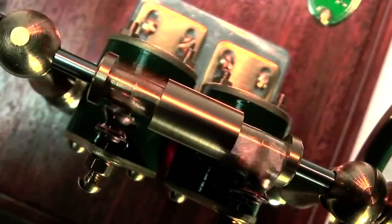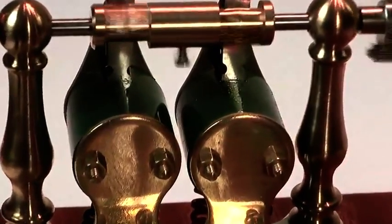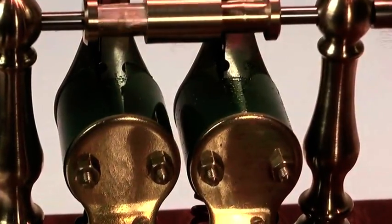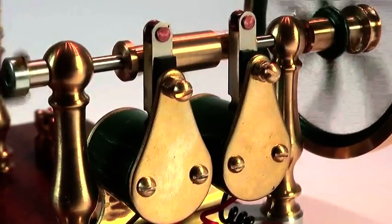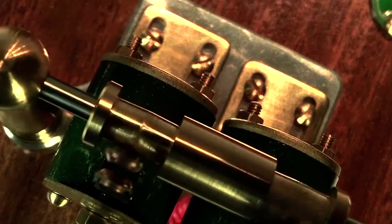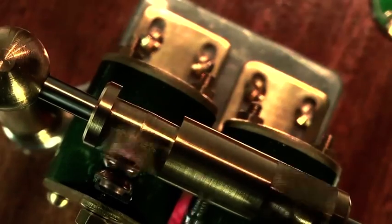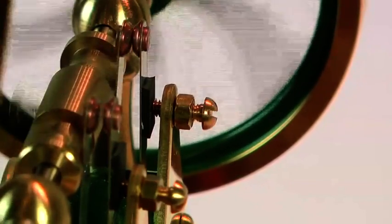Two cams are fitted to the shaft in order to operate the contact timing switches that are mounted in contact housings. The distance between these contact assemblies and the cams can be adjusted for tuning purposes and to achieve minimum mechanical resistance. Further fine adjustment is possible using the timing plate screws.